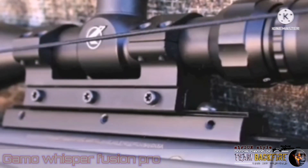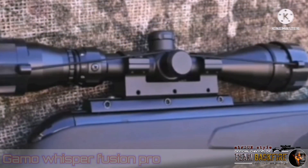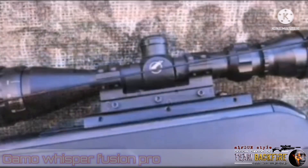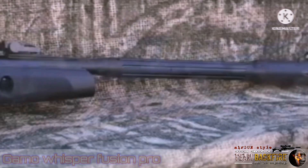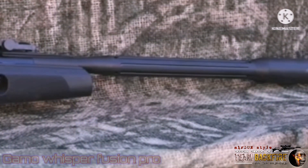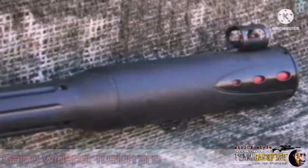Gamo has addressed some issues with their optics and mounting on their Fusion Pro. There's a heavy-duty rail and a heavy-duty mount that, when installed properly, stays put without any issues. The scope is a 3 to 9 by 40 AO duplex reticle scope that's pretty nice for a bundled optic. The Fusion Pro's new barrel design dampens the shot noise of sub-silent pellets to around 100.1 dB in my indoor tests.